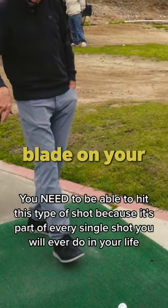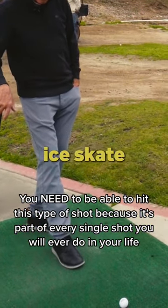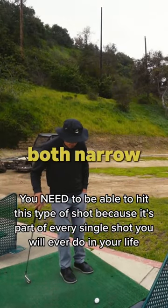I want you to pretend you had an ice skate blade on your right foot, and you're going to point the ice skate right at the ball, and your left foot will be both narrow and open.